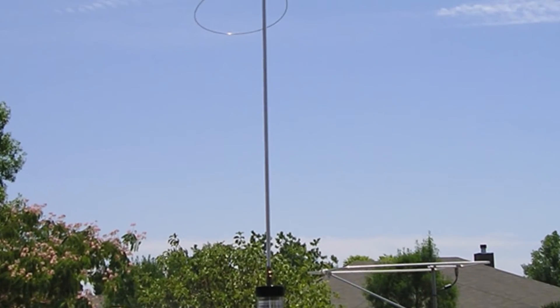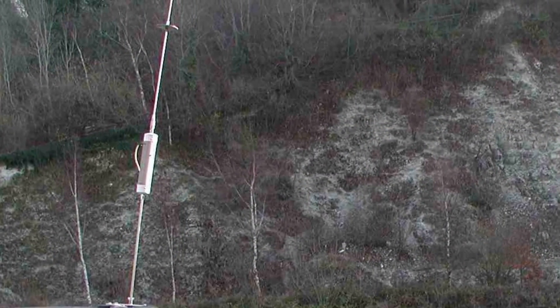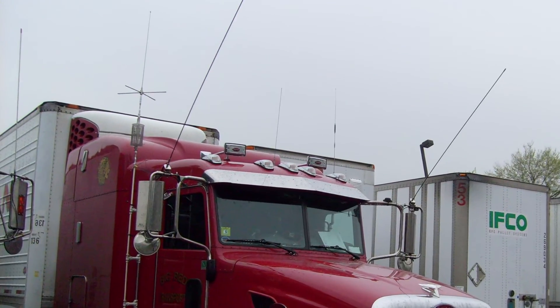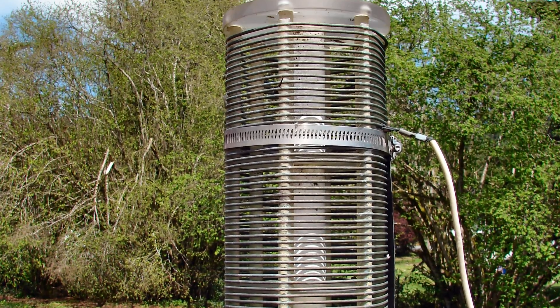Bug catcher antennas are big, ugly, and have fallen out of favor, perhaps for obvious reasons. Besides being big, they're ugly, cumbersome, costly, a nemesis to tune, and have excessive wind load. They can, however, be the most efficient of the mobile antennas, if they're mounted correctly and the correct size coil is selected.